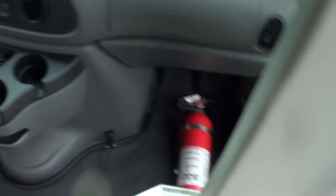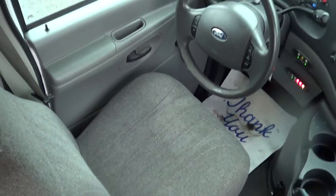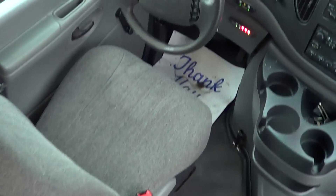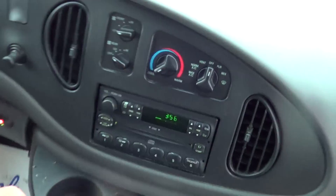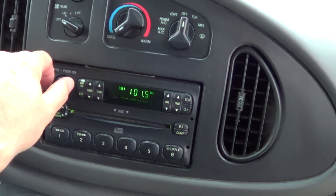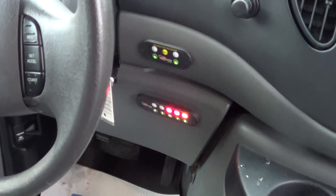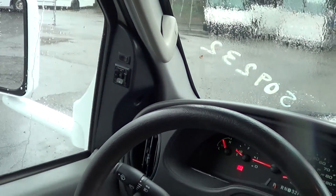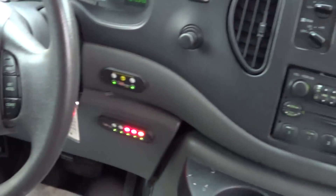Dual entry grab bars as you come in, on the left and the right. Here's the driver's seat, good condition with an armrest. AM/FM/CD player. You can see it's got the intermotive high idle lock there. Power and heated mirrors, cruise control — all your basic features.